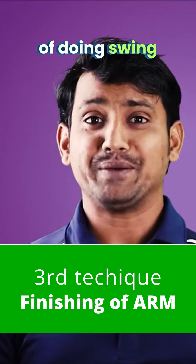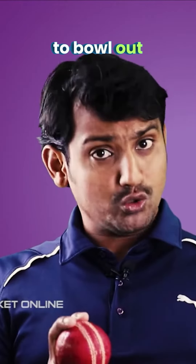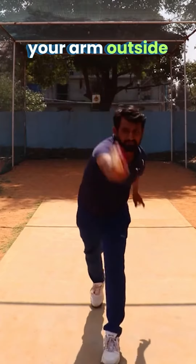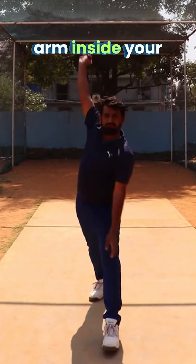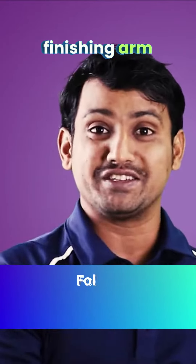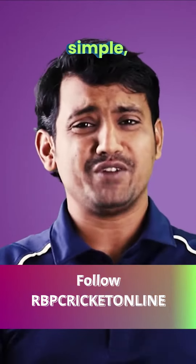The third way of doing swing is called finishing of the bowling arm. If you want to bowl outswing, finish your arm outside the thigh — it goes outswing. And if you finish the bowling arm inside your thigh, it goes inswing. When you finish your arm inside, you're creating an angle for the ball going inside. Very, very simple, very, very basic.